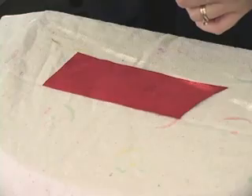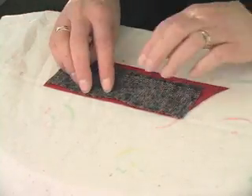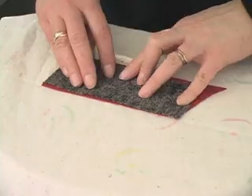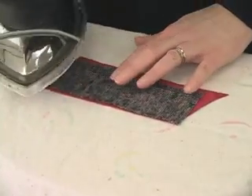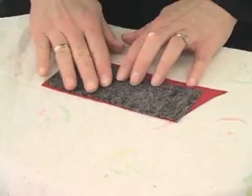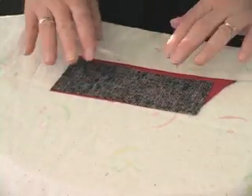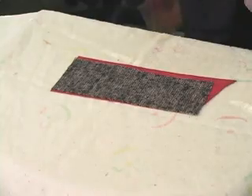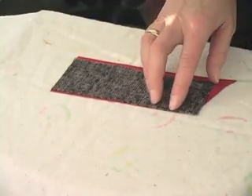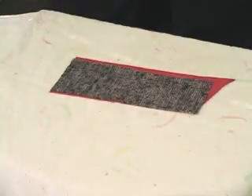Now this is a weft insertion interfacing. Usually I'll just very lightly steam that, so if it's going to shrink, it'll pull up just a little bit before it actually gets fused to the leather. You want to make sure that you don't have any overhang that's going to get fused to your press cloth.